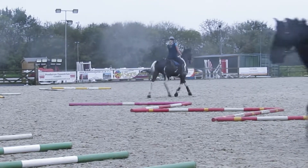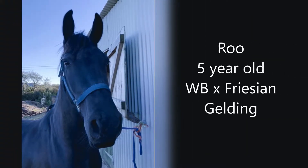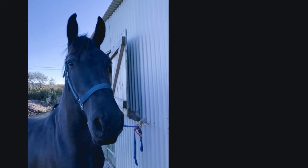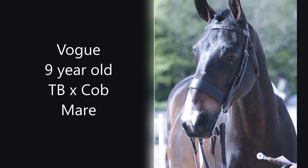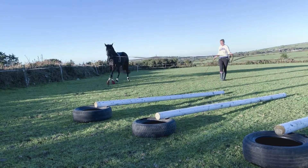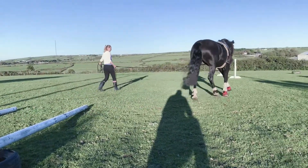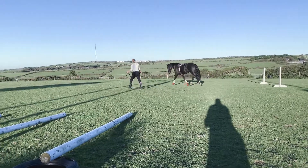We've used two quite different horses throughout our series of videos. This is Roo, a five-year-old warmblood cross Friesian gelding who is quite a laid-back lad. He's not been broken in very long so he's still learning the basics. Then we have Vogue, a nine-year-old thoroughbred cross Cob who, despite being broken in a little bit later in life, is more established in her work but can be a little bit over-enthusiastic at times. Both horses only have a little experience with pole work, so they demonstrate how easily even green horses take to these tasks.